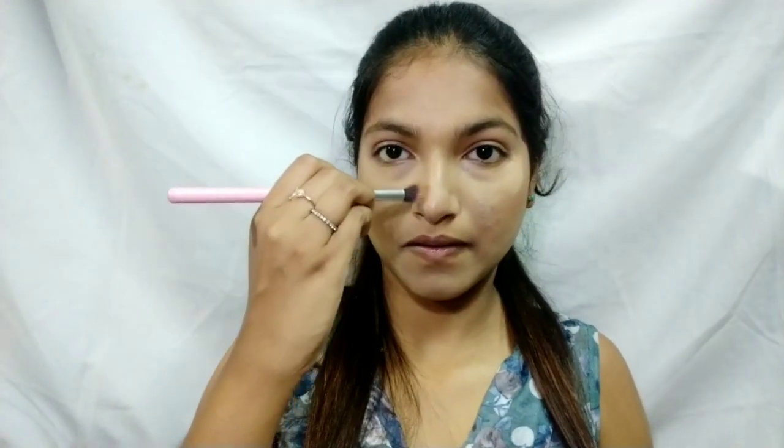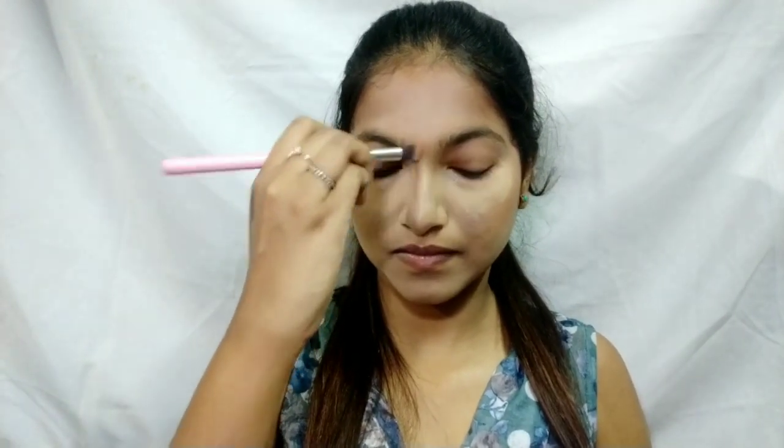The Wet and Wild Contour Palette is in the shade Caramel Toffee. I'm taking the darker shade, contouring the hollows of my cheeks and my jawline. To cut the contour, I'm using the same translucent powder, also cutting the sides of my nose. I'm contouring my nose with a small, slightly angular brush for precise application.